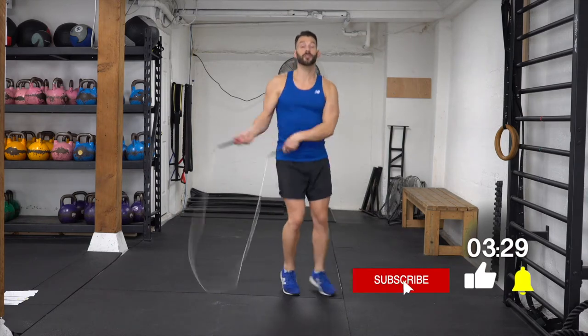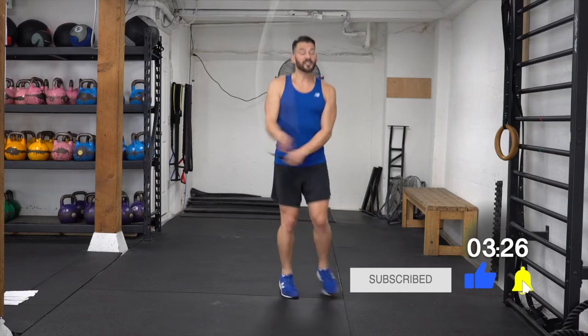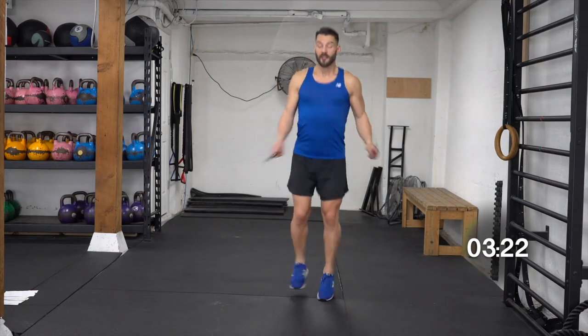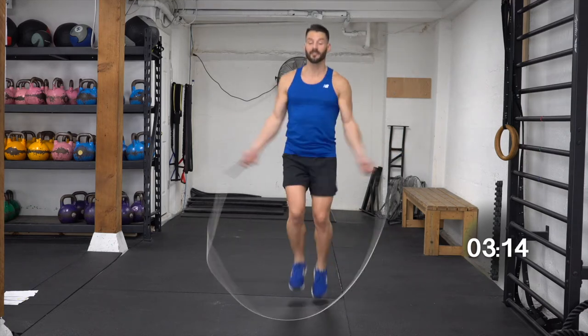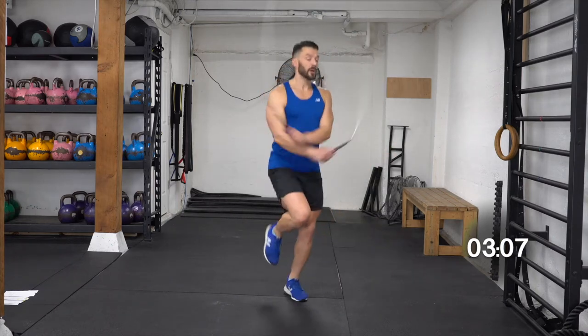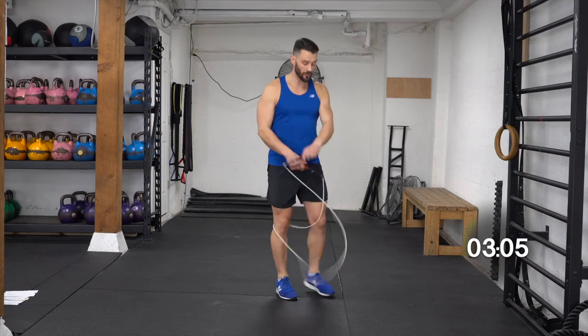Side swipes. One, two, five, 10, 15, 20, 25. Here we go — one, two, three, four, five, continuing through the count.